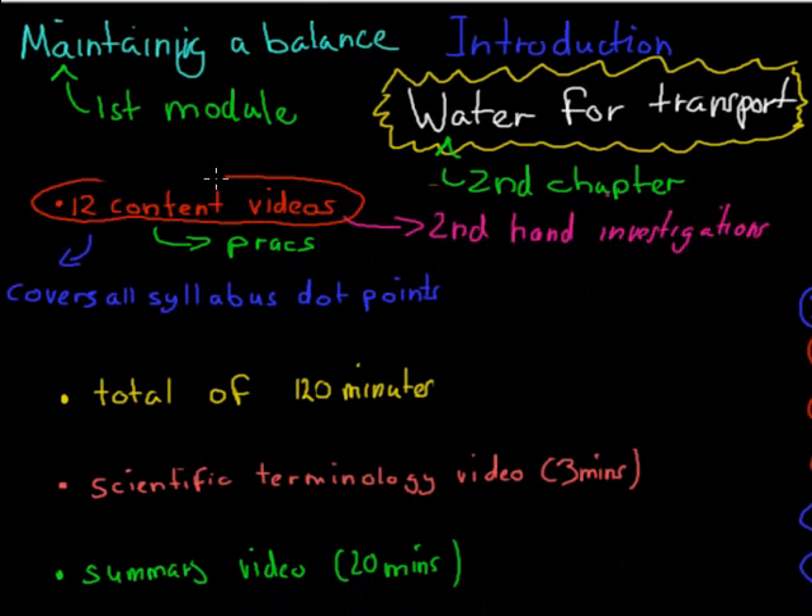And again, just like the last one, they cover all the syllabus requirements in terms of dot points, your practice you've done, and your second-hand investigations. So very similar to the first one.